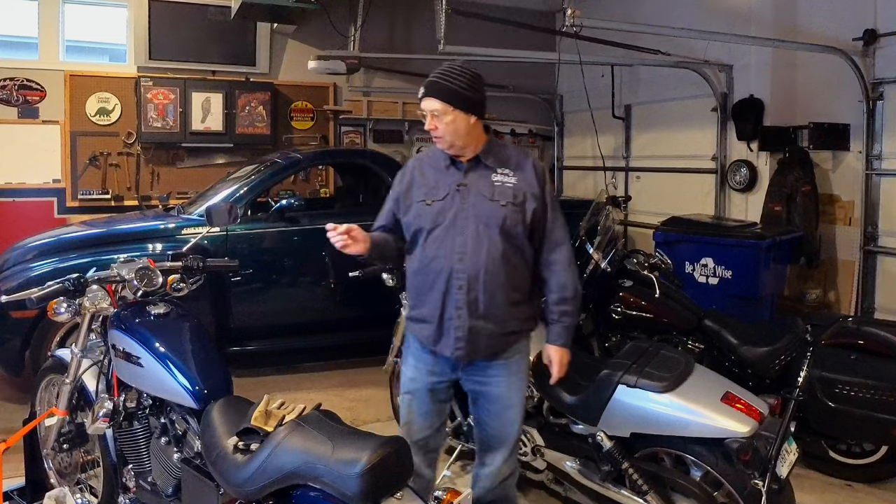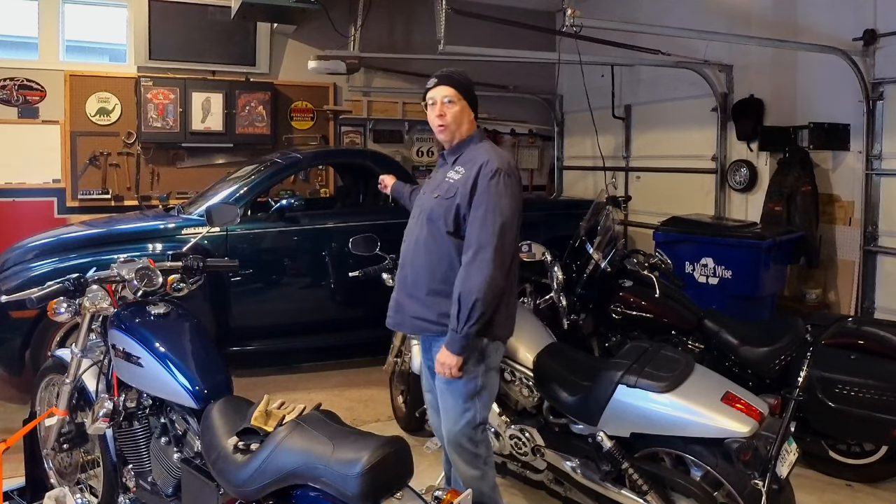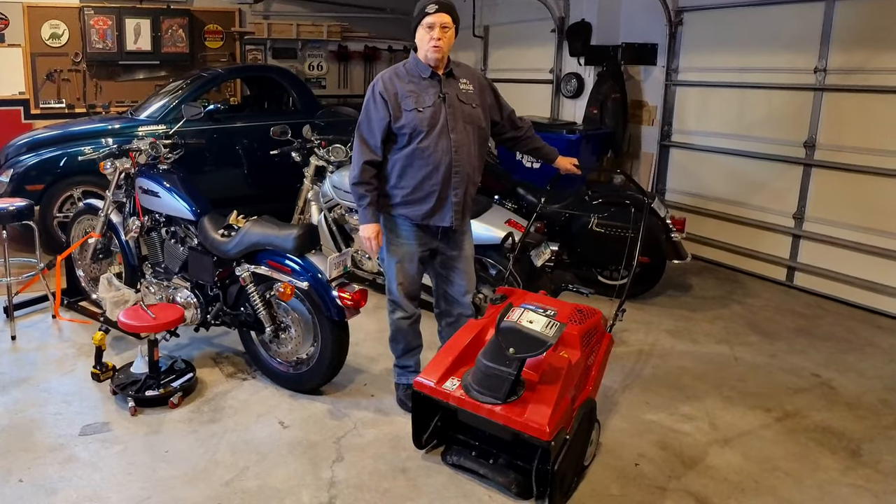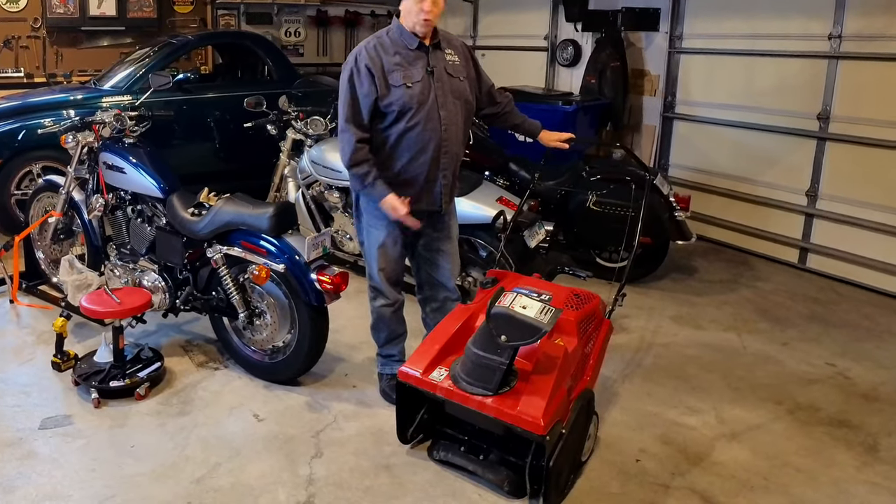So today, is it the Heritage, the V-Rod, the Sportster, or the SSR? Nope, we're going to be working on something else. We're working on this — it's about a 10-year-old snowblower. Troy-Bilt.